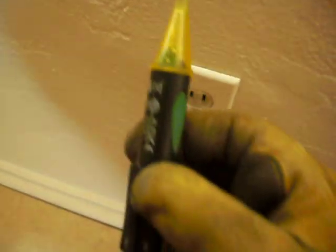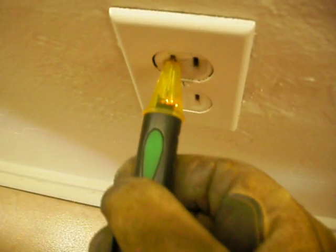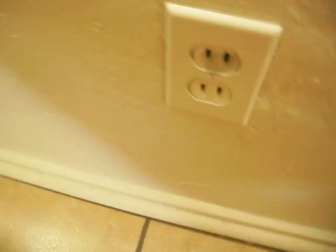I decided to put my voltage detector — my sniffer — on the outlet. And I don't know if you can hear that, but it's singing out on the hot side, so we've got another Open Neutral.